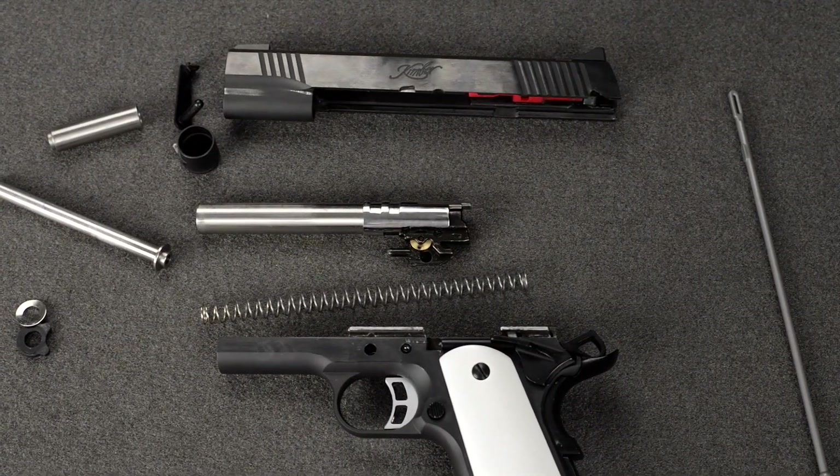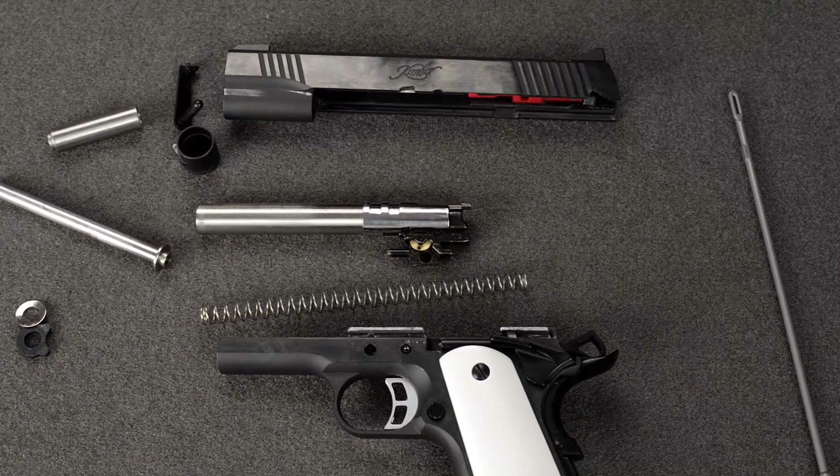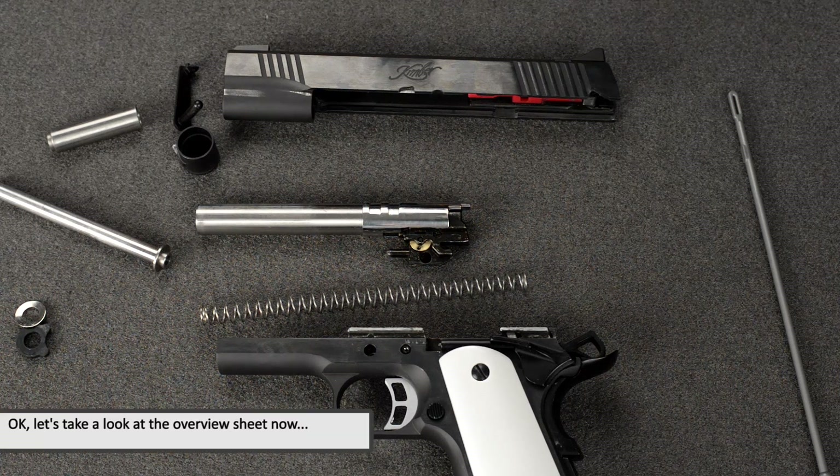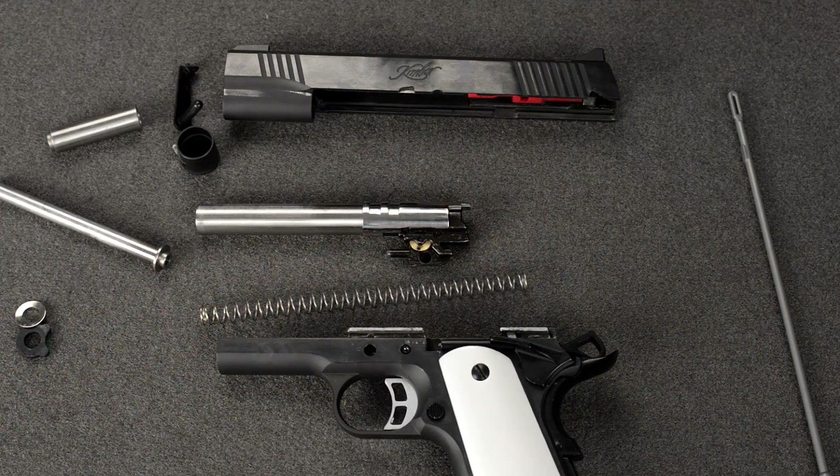So yeah, that is it for the steel parts — guess it took a little longer than I had hoped, but it's certainly shorter than the one-hour video I uploaded over four parts. A lot of people don't have the time and patience to sit through those to find out the details, so that's why I'm making shorter videos. Thanks for watching.